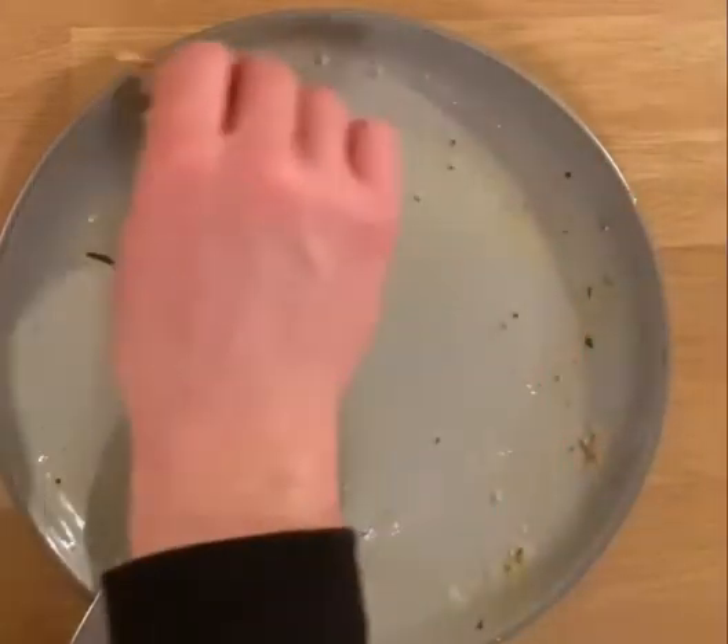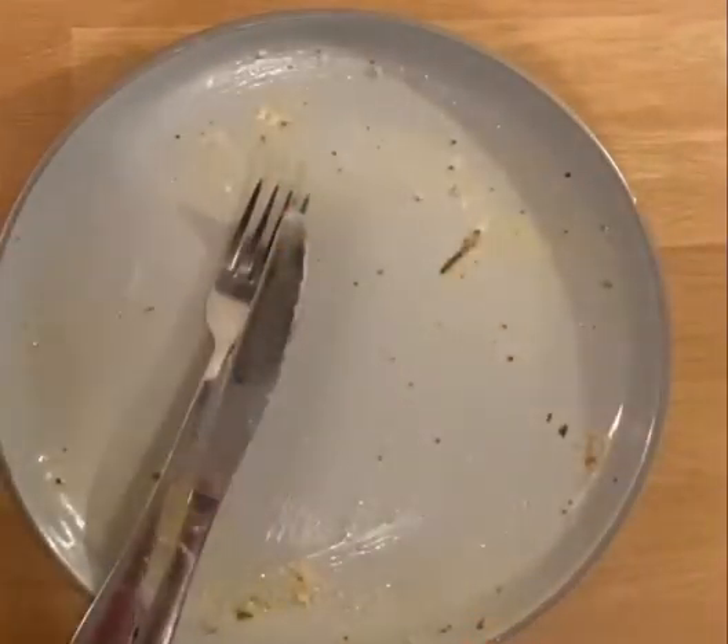Anyway, that was chicken Kiev pie done. Thank you for watching. We tried it.